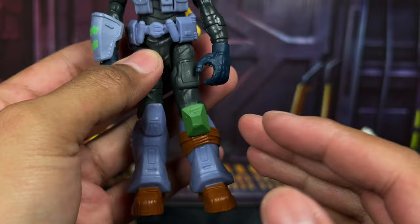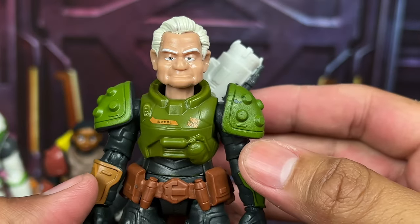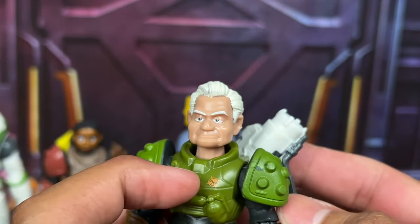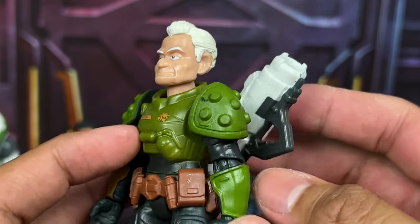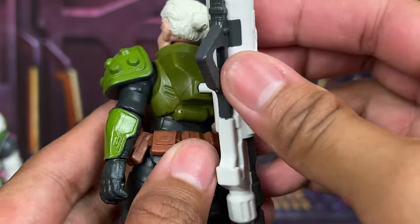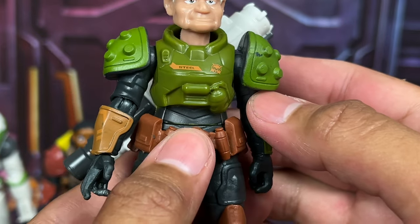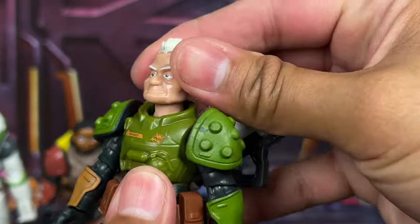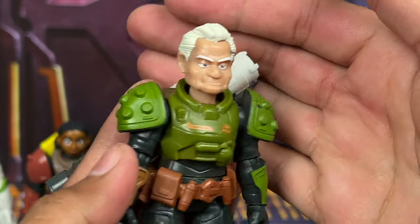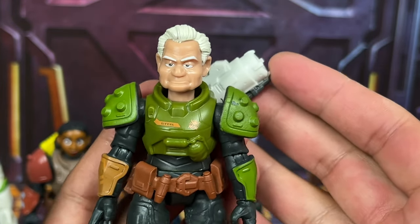This suit wasn't seen too much in the movie, but it's cool to have. Here we have Darby Steel, the grumpy old woman — she's actually pretty funny and sarcastic. I like the nameplate on her chest, which is something missing from the other characters. She comes with a really cool blaster from the movie. Darby is the shortest one in the bunch. Love the belt details and head sculpt — very true to the character. She's one of my favorites on the five-inch line and is currently only available in this Target exclusive pack.